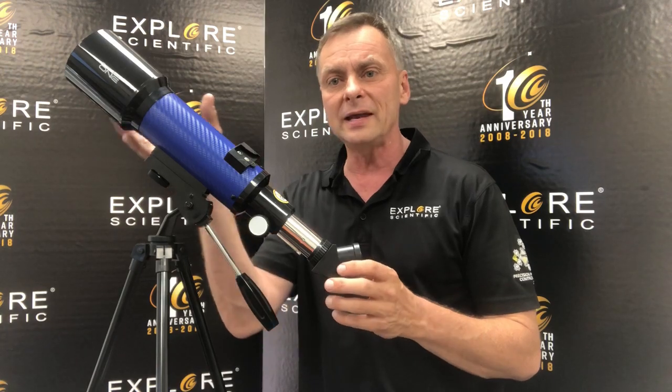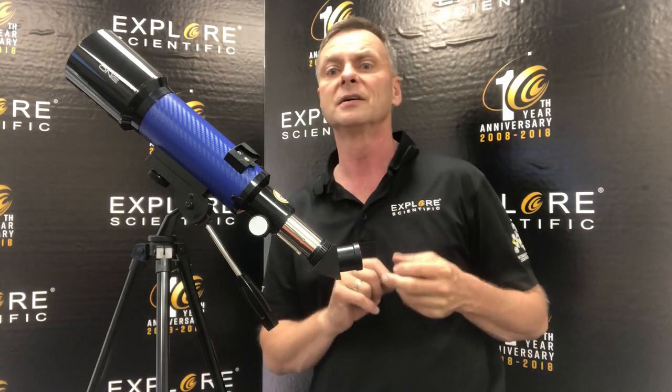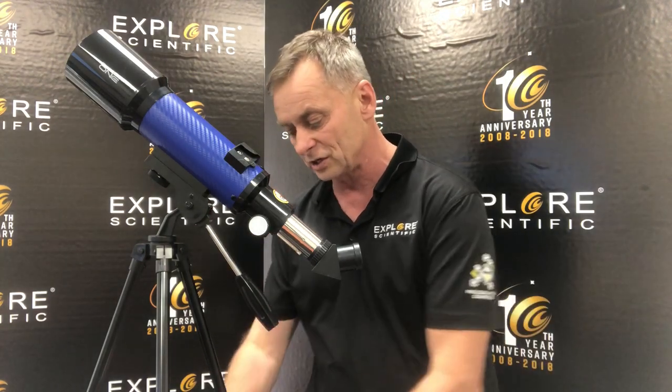If you can see the Milky Way, then the light-grabbing, light-intensifying capability of the 70mm aperture can let you see galaxies and nebular clouds, bright comets, that kind of thing. You're not going to see the most distant objects — you would need a much larger telescope to do that — but you're going to be really impressed with what the 70mm telescope can do.